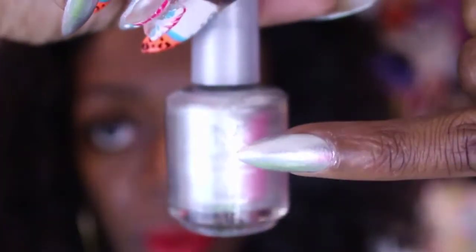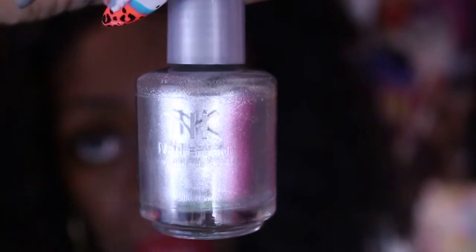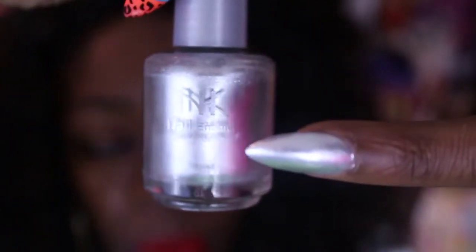First things first, she applied this really pretty silver called Satin Silver, number 075, by NK. It's a really pretty bright metallic.